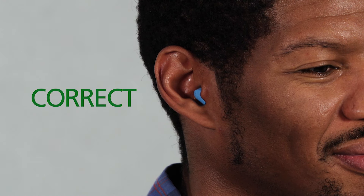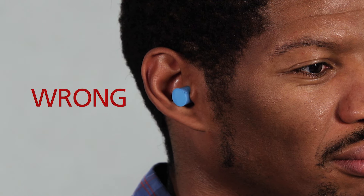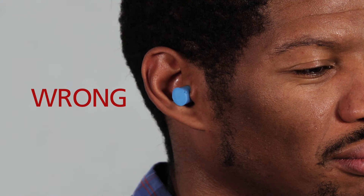Check the fit to make sure your earplugs are comfortable and properly inserted. If it starts to expand out of your ear, it probably isn't inserted correctly. If this happens, take the earplug out and try again. Have a buddy look and see if you have inserted the earplug properly, or use a mirror to check the fit.